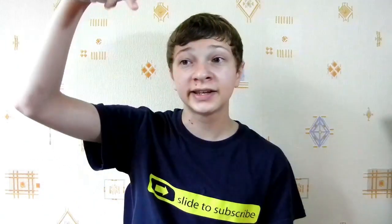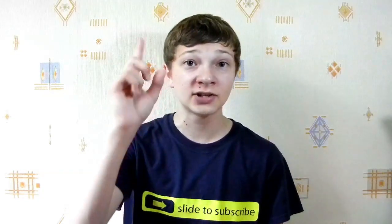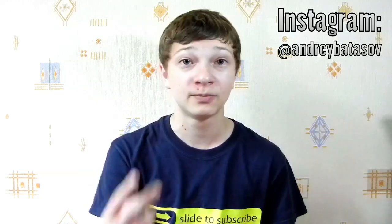Thank you guys so much for watching. If you like this video, please don't forget to click the like button below — I really appreciate it. And if you want more tech videos to pop up on your YouTube homepage, click the subscribe button up above. This has been the TechnoTuber. Follow me on Instagram at andrebatasov, and I'll see you guys in my next video. Peace.